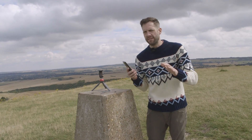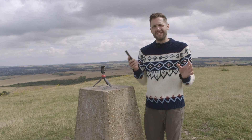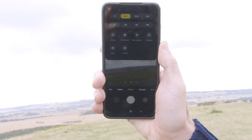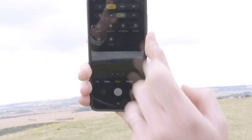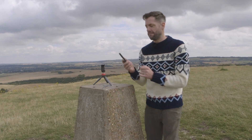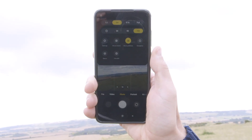I feel like three or five seconds probably results in a slightly undignified scramble, maybe an action shot of me falling over as I reach my spot. So I'm going to go for ten seconds, give myself a bit of time, and I have a couple of other useful tools here which are great for landscape photography, such as these rule of thirds gridlines.